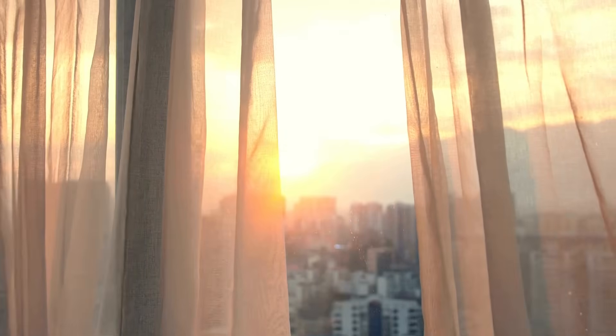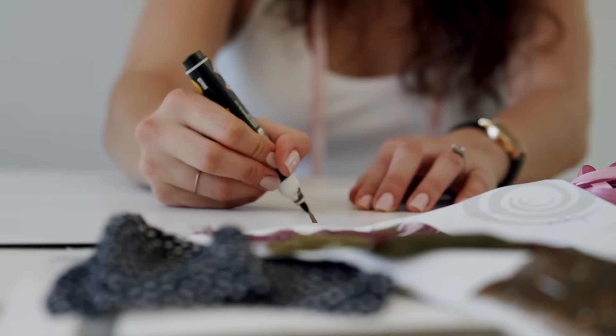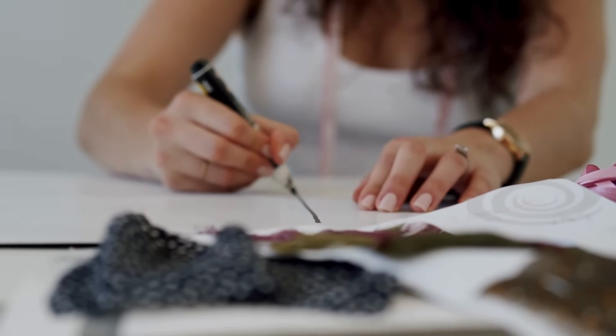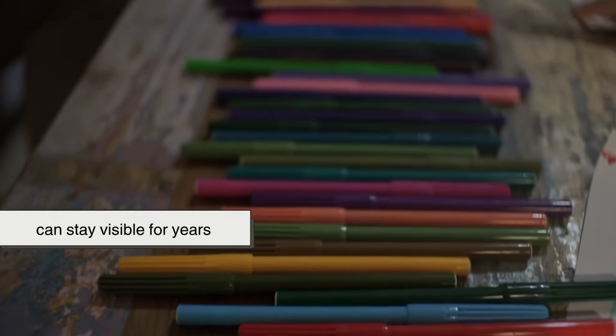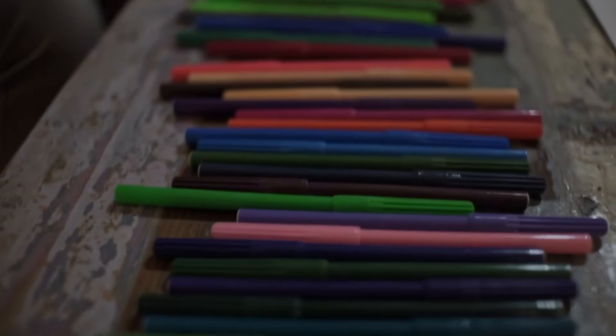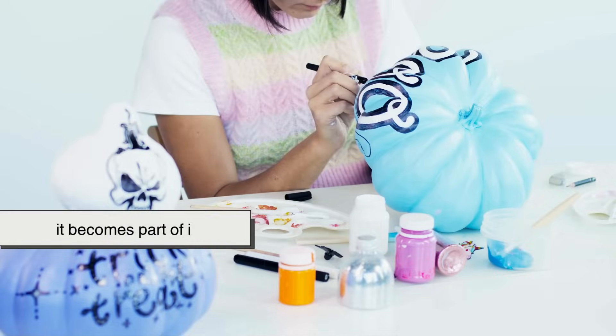Even if sunlight or water hits it, it doesn't fade easily. That's also why some markers — like those used for artwork or labeling industrial materials — can stay visible for years. The pigment doesn't just sit on the surface; it becomes part of it.